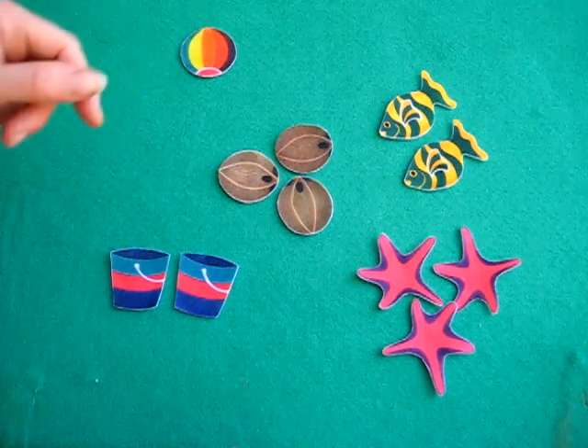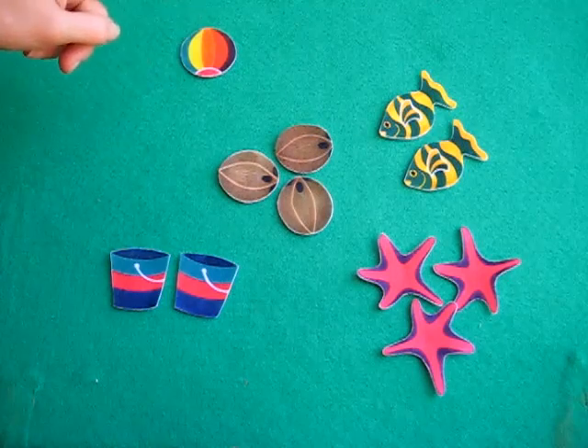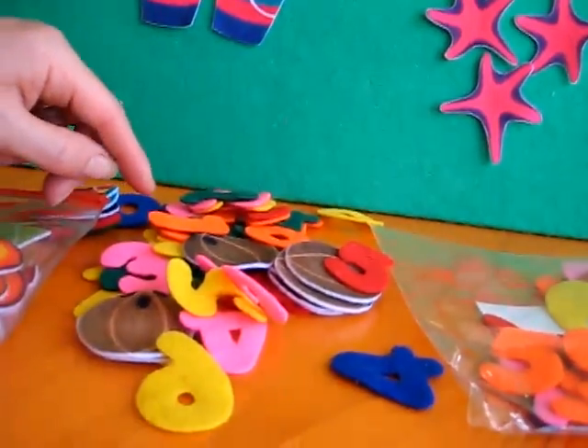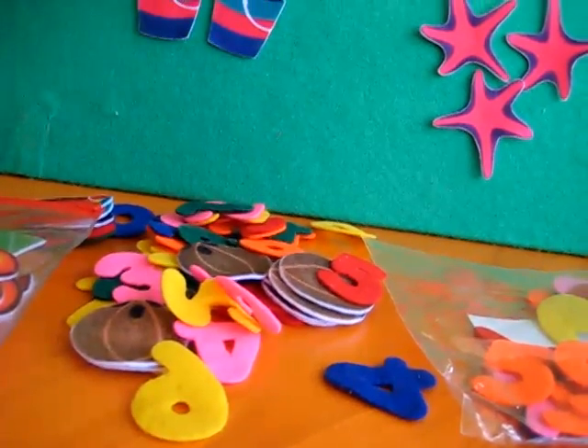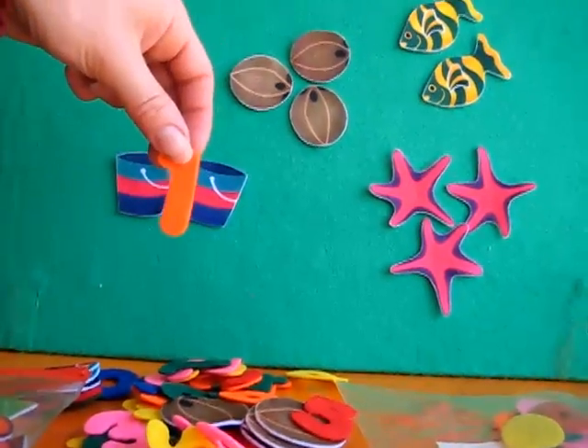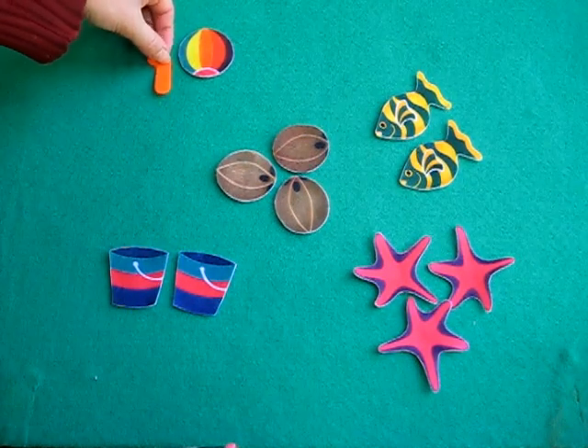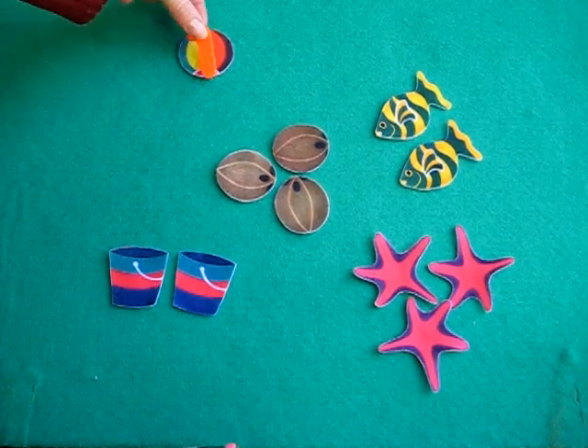Shall we count the balls? There's one ball, so let's find the number one. You look through your numbers — I see a number one. Can you put the number one up for mommy? She knows she needs to put the one next to the ball, or she can put it on top too.